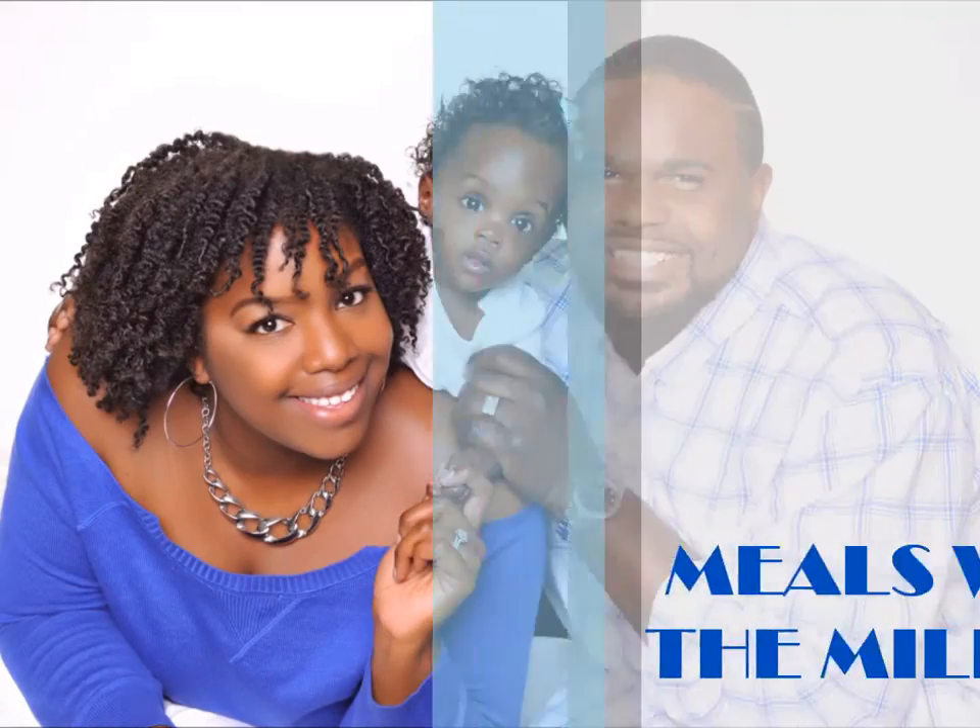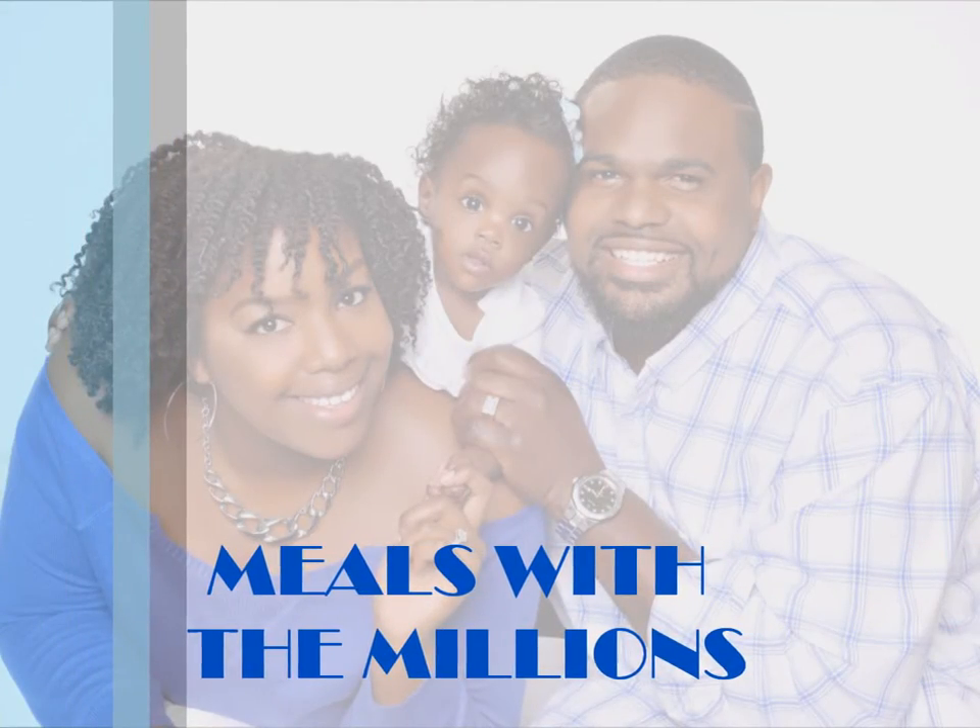Hey guys, so today I'm going to be doing sort of an introduction and unboxing, sharing my opinion of Blue Apron. If you don't know Blue Apron, hopefully after the video you'll get a better understanding of what it is.